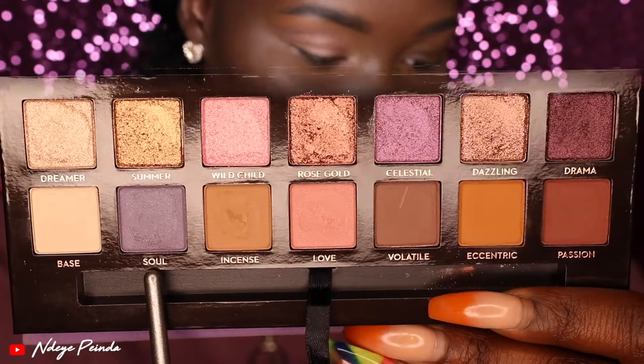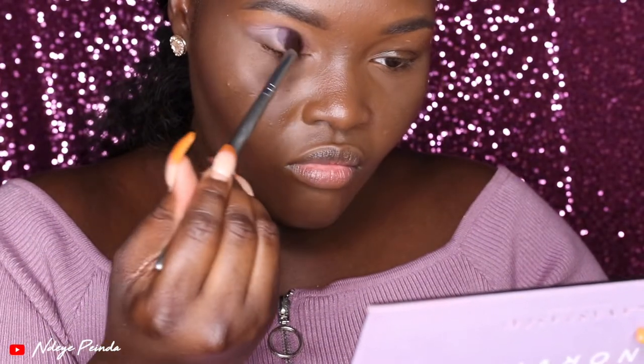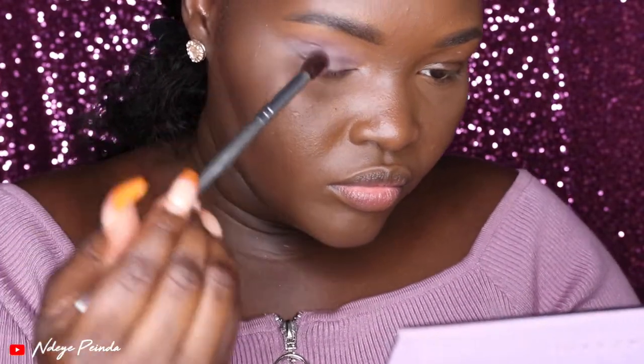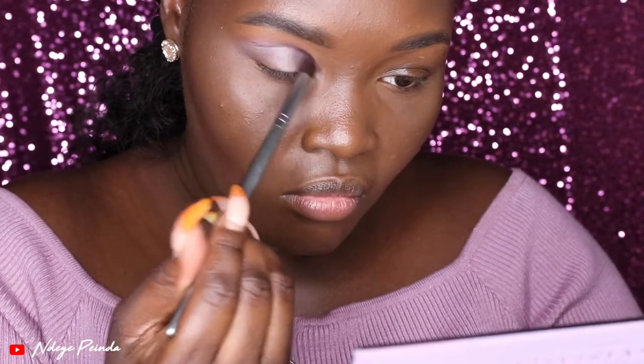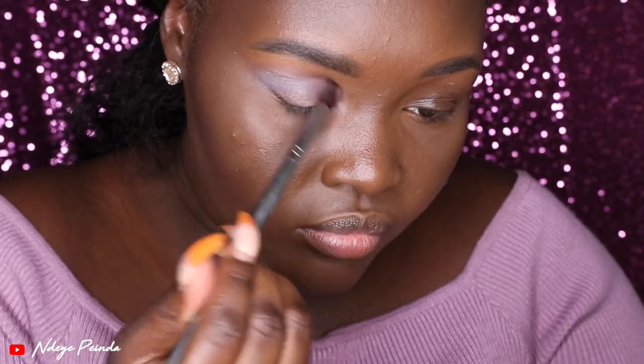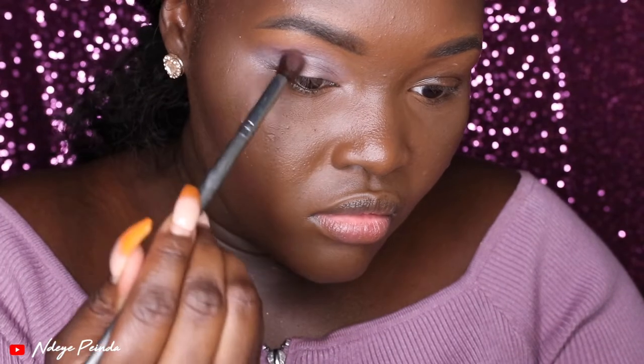The next shade I picked up was Soul. Soul ended up being a mistake as well, because I didn't realize it had sheen to it. Since it was on the matte side of the palette, I thought it was going to be completely matte, but it wasn't. I kept looking at the monitor and looking in the mirror just to make sure I wasn't bugging — and I wasn't, so it definitely is a sheen color. It is a pretty color, but just not for my transition. It looked a little gray because of how cool-toned it was, so I was a little frustrated at this part.